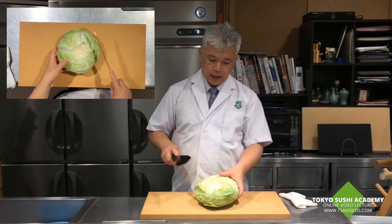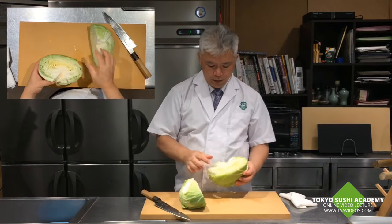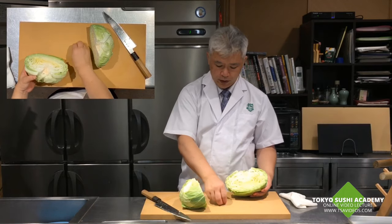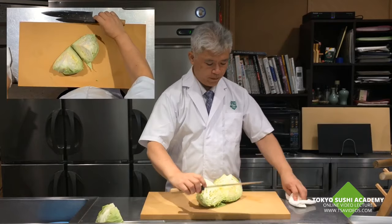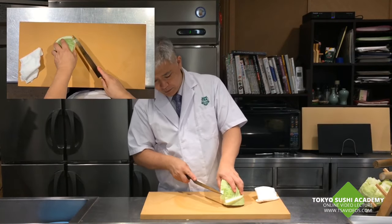From here, you can julienne cut it. Good cabbage is usually nice and dense — you can see no spacing gap between the layers. I'll cut it by a quarter, and here's the base part — you can go ahead and get rid of this.